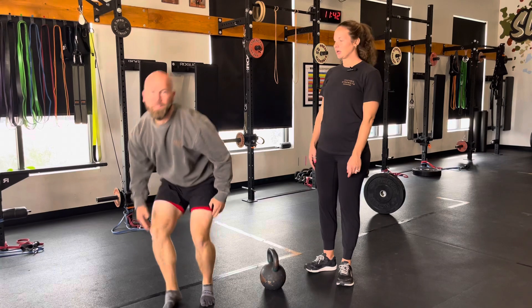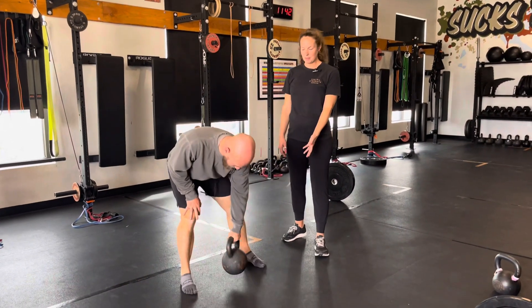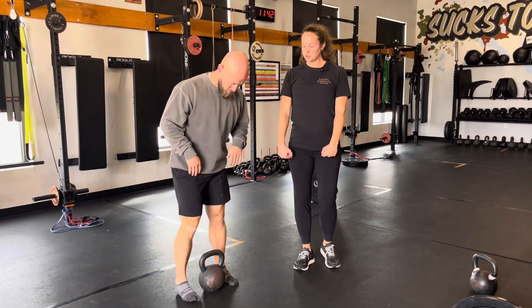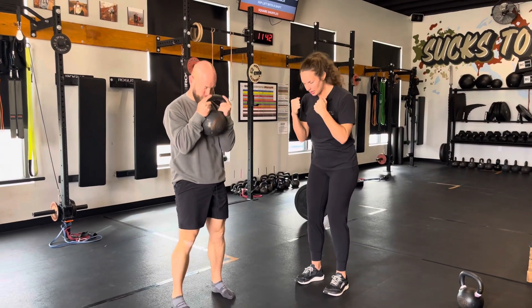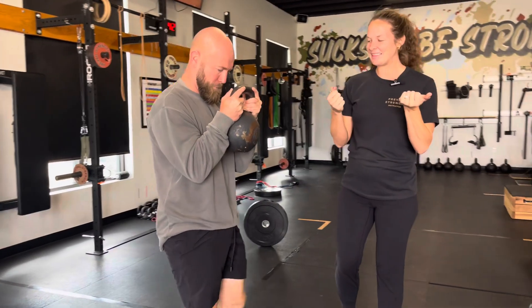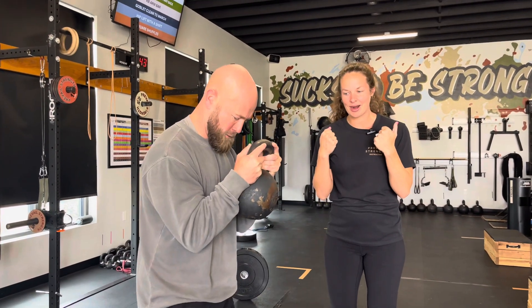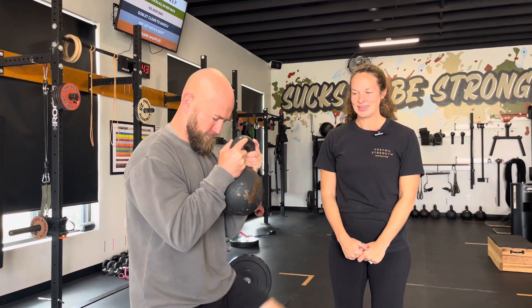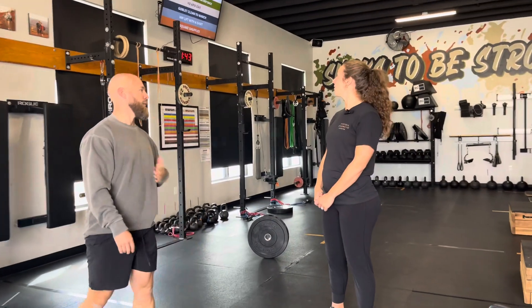Then we've got goblet clean to march — this is going to be a little bit of core warm-up. Use the same bell between your feet, grab onto the handle, clean it up in front of your chest. Crunch over and then bring thigh to elbow, staying over in the core — thigh to elbow, marching it out. Then set it back down.